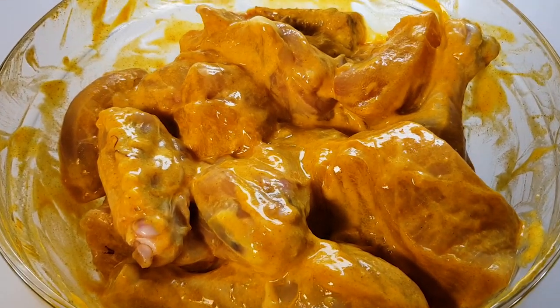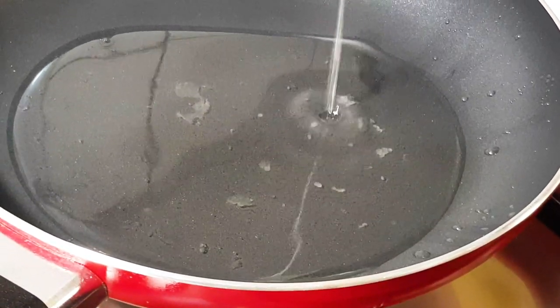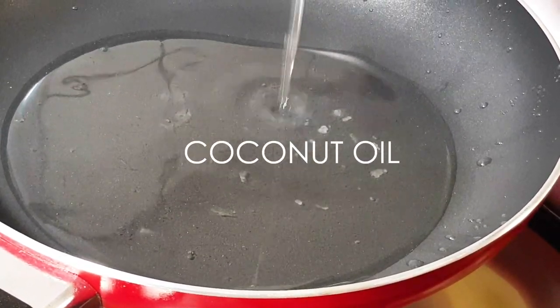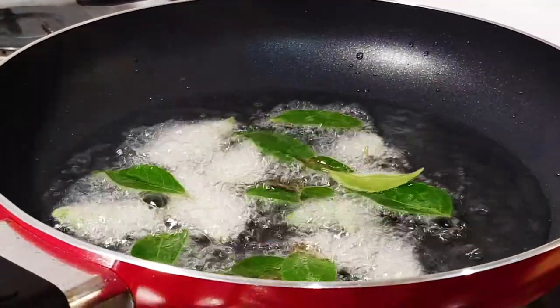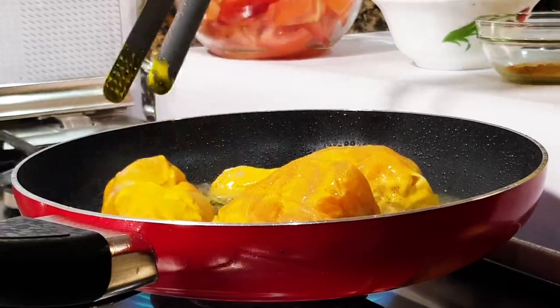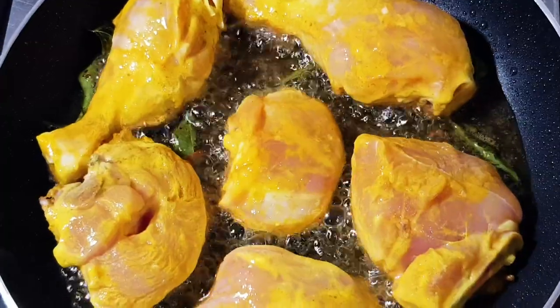Put the chicken in small pieces. Put the pan in a little bit and it will be a good flavor.